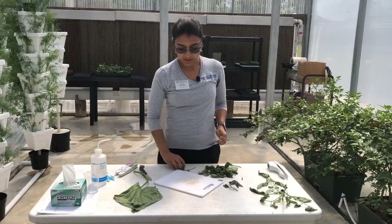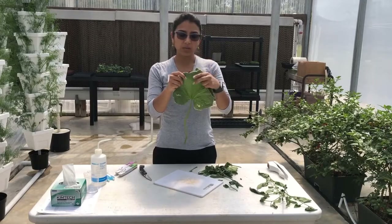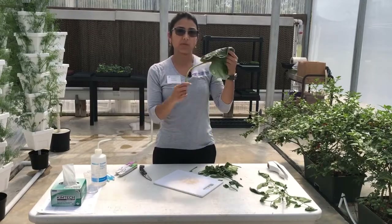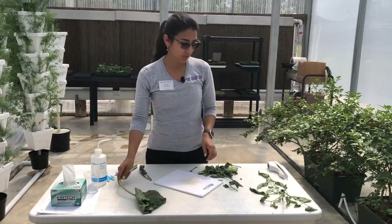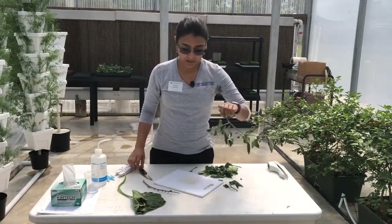You won't need to collect any sap from the leaves. The reason for that is as the plant continues to transpire it will be sucking the sap from the main petiole. So you want to remove the leaf blade really quickly after you have cut your petiole.